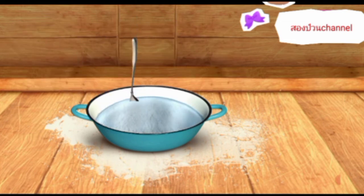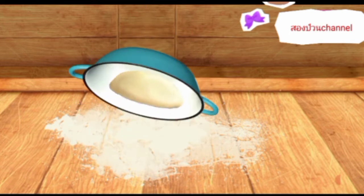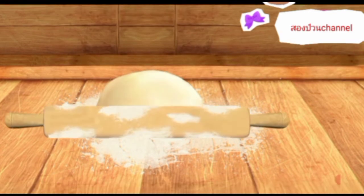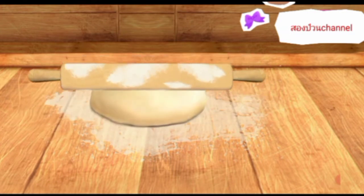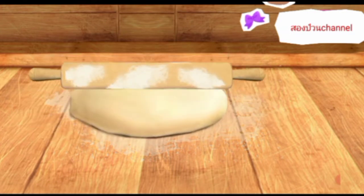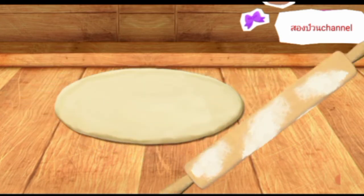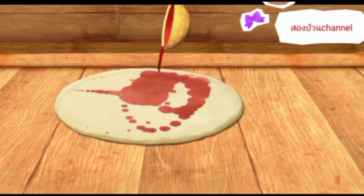Good. The dough is ready. Now let's mix everything. Let's flatten it now. Hurrah! It's starting to look like a pizza. Now it's time for the topping.